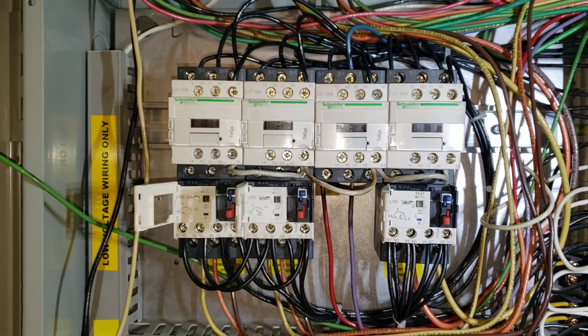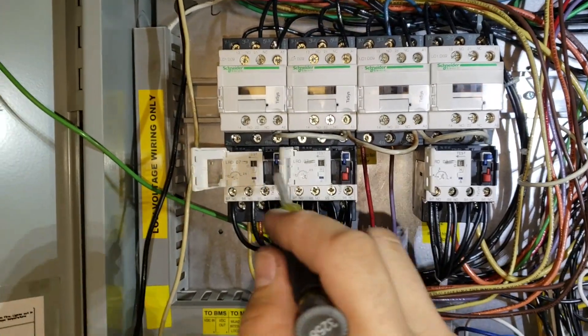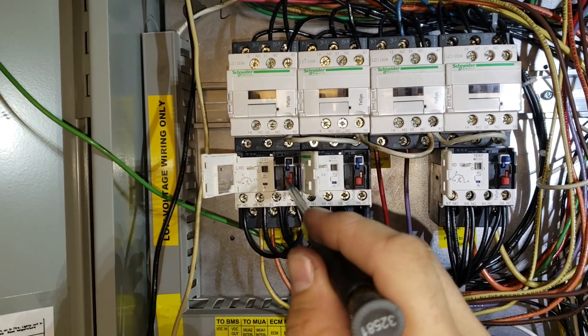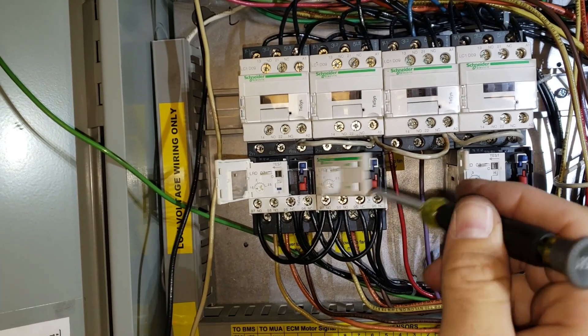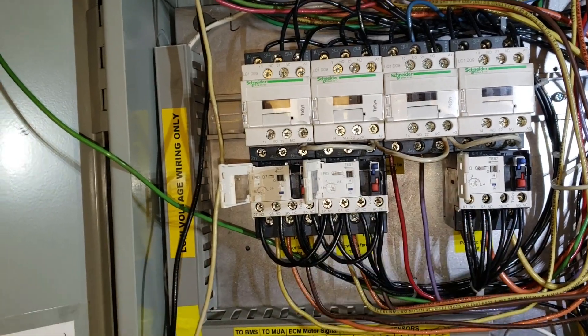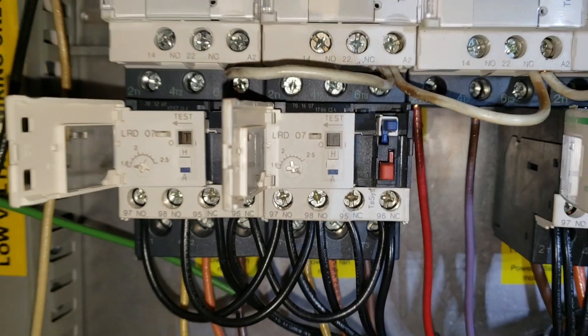I want to point out that I have no power — no control voltage or high voltage — in this system right now. What I did was I tripped all the motor starters. If you don't know how to do that, you hold down the stop button on this particular motor starter. Right in this little gray spot here, when you hold down the stop button, you flip the little thing over and it'll say T. So now it's tripped.